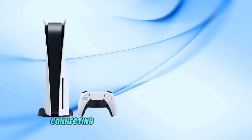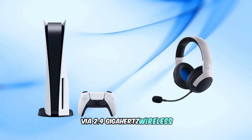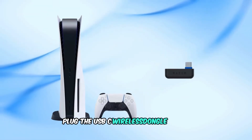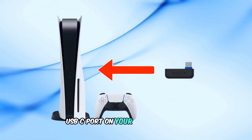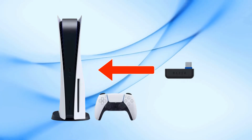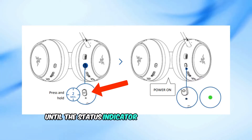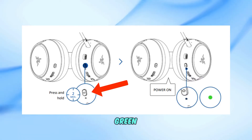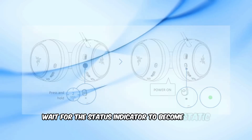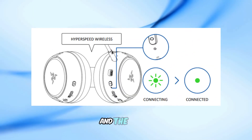Let's start with connecting your headset to PlayStation 5 via 2.4 GHz wireless. Plug the USB-C wireless dongle into a USB-C port on your PS5 console, ensuring it doesn't obstruct other ports. Press and hold the power button on your headset until the status indicator briefly lights up in solid green. Wait for the status indicator to become static green, indicating a successful connection between the headset and the dongle.